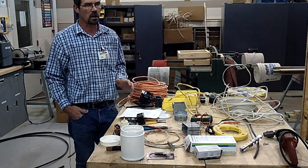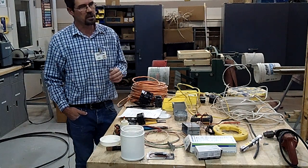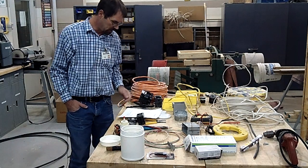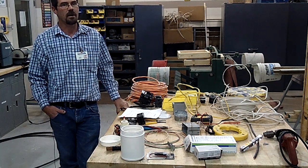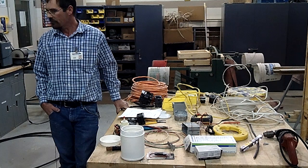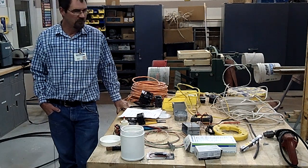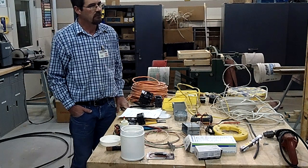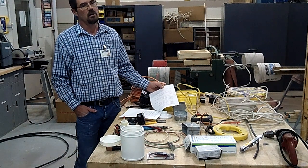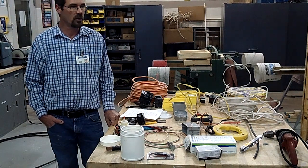Today we're going to start the wiring portion, the electrical portion of the class. The first thing everybody's got to be aware of is safety with power. Does anybody know how many amps it takes to kill you? 20 would kill you every single time if it went through your heart. 15 amp would kill you. It only takes five one-thousandths of an amp to kill you if it goes through your heart — it'll kill you every single time.